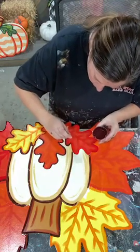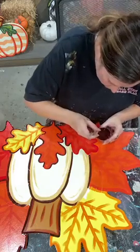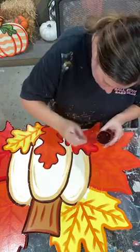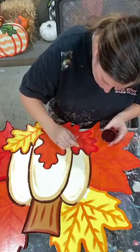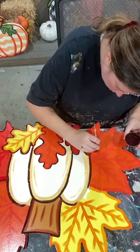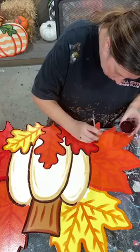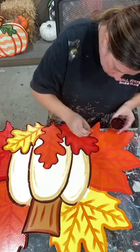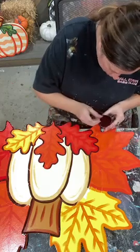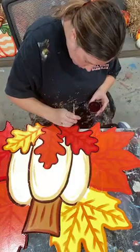I am seriously not understanding how October is going to be here in like a week, a little bit over a week. First off, September has just flown by. But really, this whole year has flown by. It's just kind of hard to believe that October is almost here, and then before you know it we're going to blink our eyes and Christmas will be here.